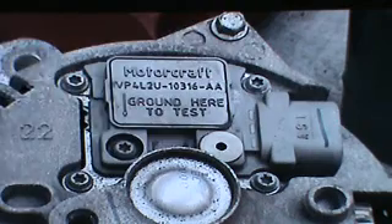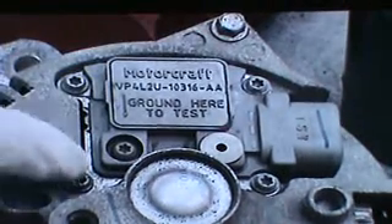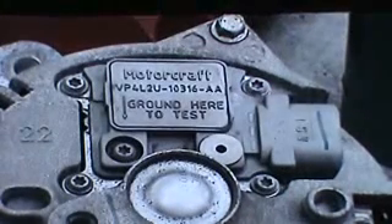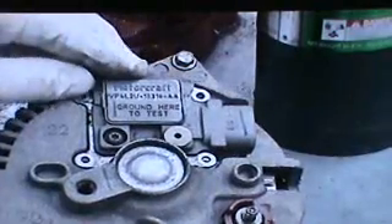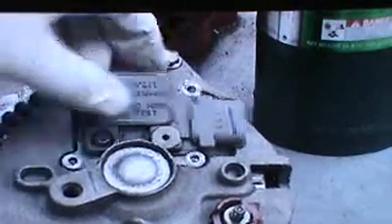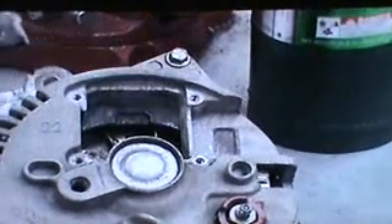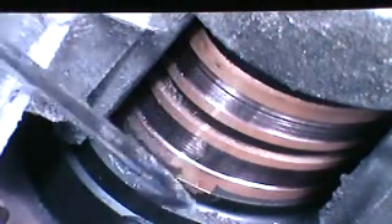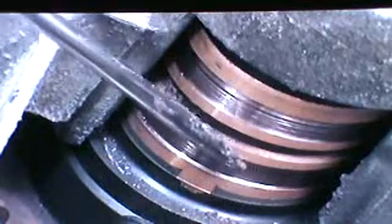Then turn the alternator over and you will see the voltage regulator right here — this gray thing. There are four T20 Torx heads holding it on. Take those four bolts out, then lift up on the outside part of the regulator and pull it back out. Looking down into the center of the alternator, you can see where the two brushes ride.